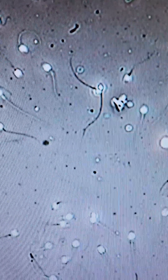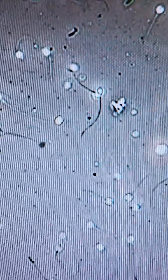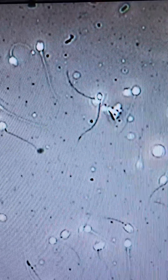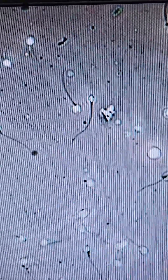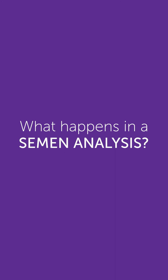If you've never had to do it, and even if you have, the idea of producing a semen sample might seem a little nerve-racking, especially in an unfamiliar environment. But we want you to be as comfortable as you can be, so we made this video about the collection process and what the lab does with your sample.